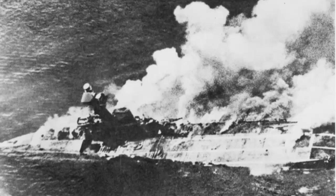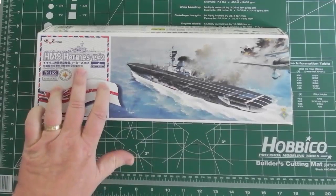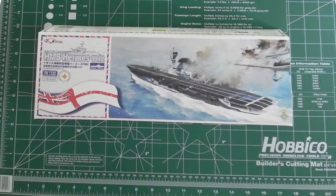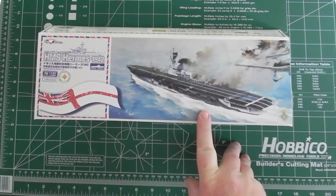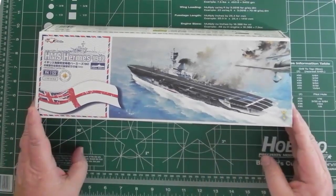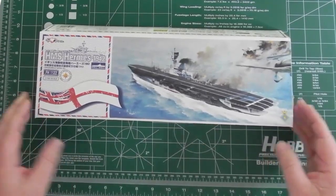Welcome to this next video review. This is HMS Hermes from 1942, kindly sent in by the people at Flyhawk. Hermes was sunk in early 1942 by the Japanese. The cover art depicts the final attack before she was sunk, correctly shown with no British aircraft around since she didn't have any aircraft on board that day — though even if she had, it probably wouldn't have changed her fate.